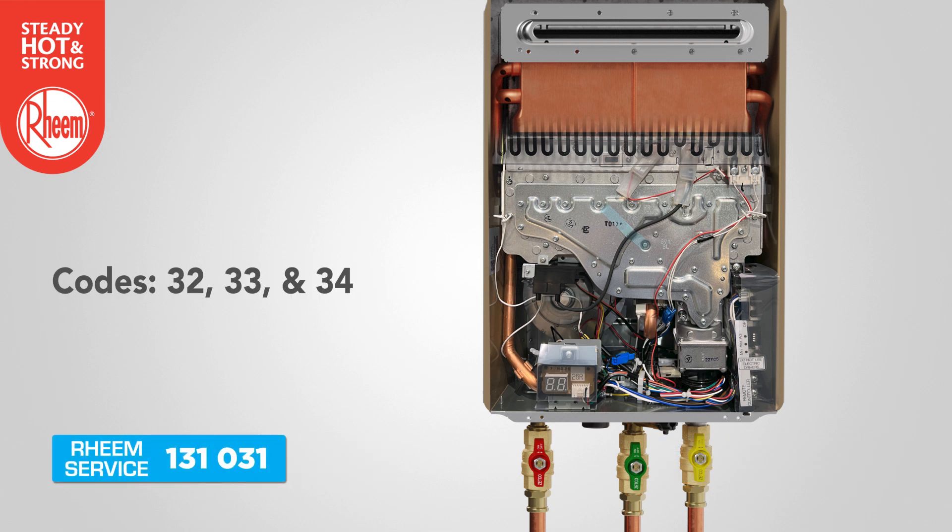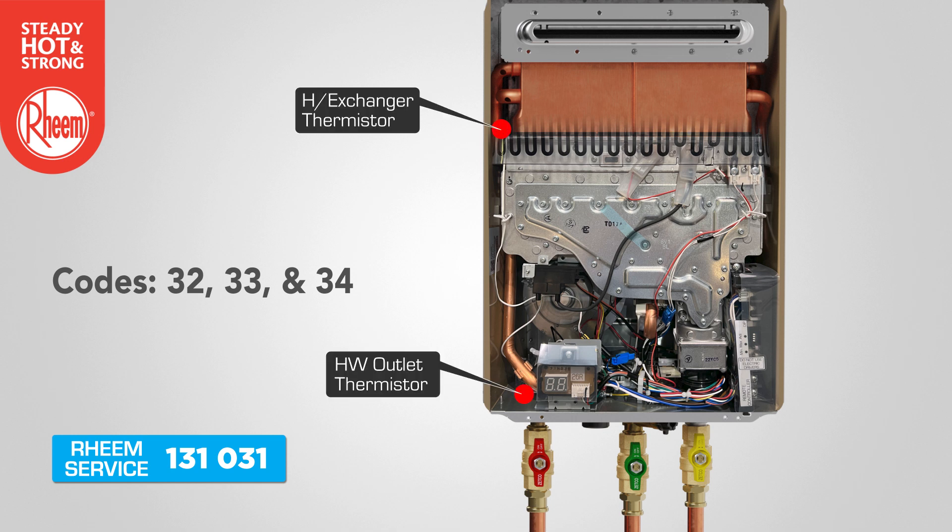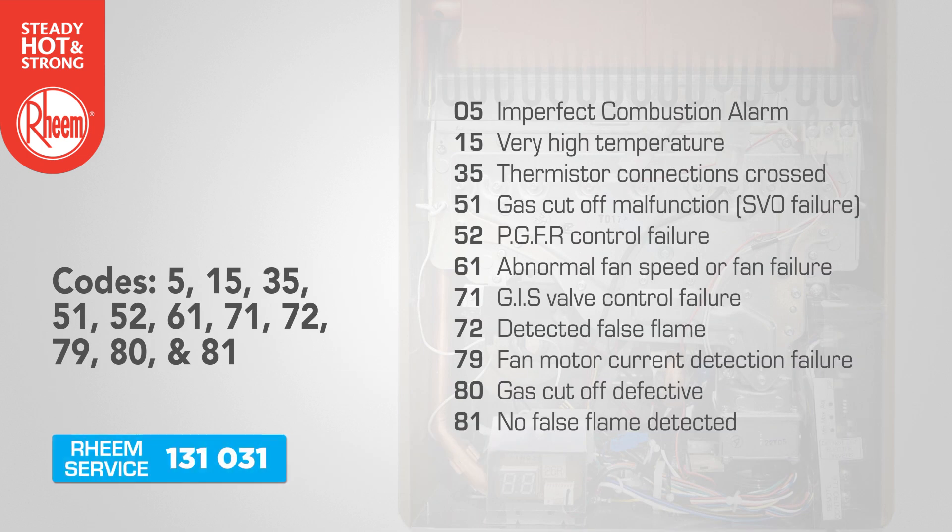Significant system or component faults: Codes 32, 33 and 34 refer to a fault with an open circuit present on the heat exchanger thermistor, outlet thermistor or ambient air thermistor, and require a call for service. The remaining error codes point to a system or component fault that is outside of the plumber's scope to remedy on site. Where these error codes appear, record the error code and contact Rheem service.